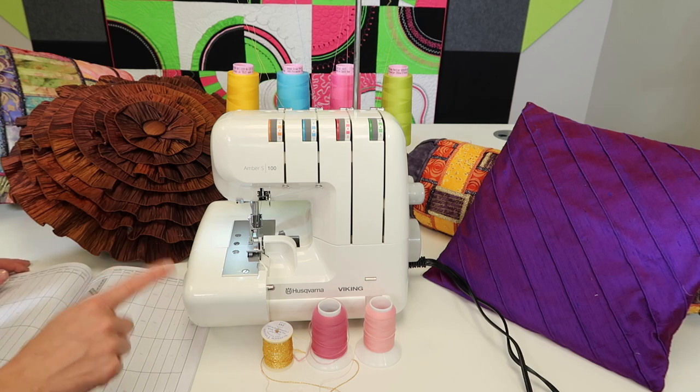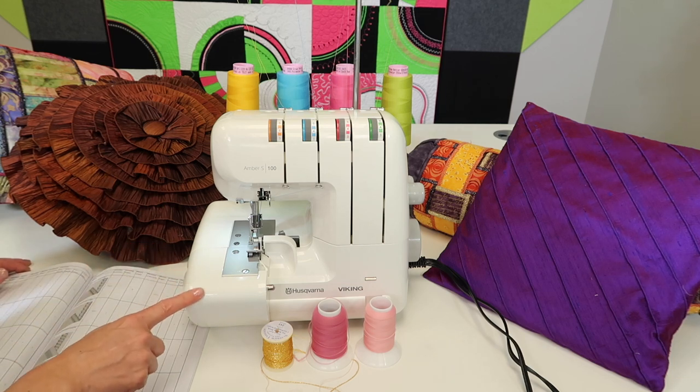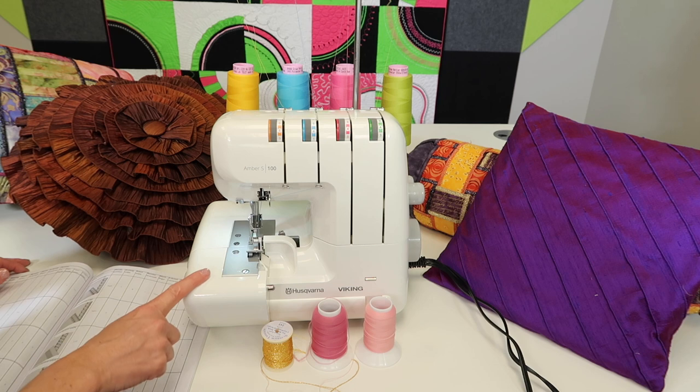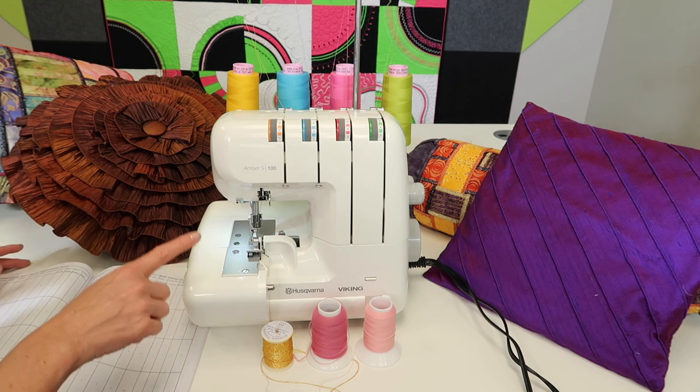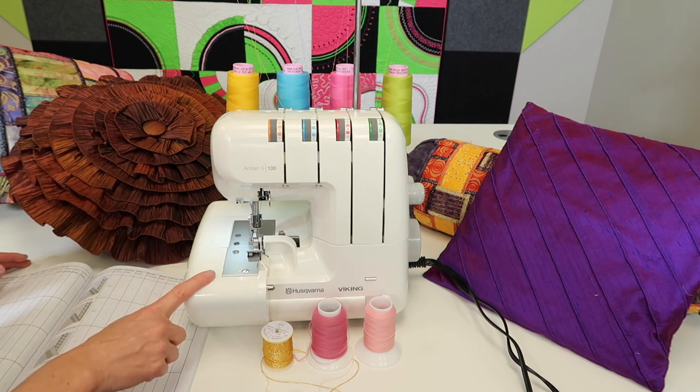We're also going to touch on optional accessory feet. This serger can be outfitted to do so much more. There's a handful of accessory feet that you can find at your local Husqvarna Viking store — just let them know which model you have and they'll get you the correct serger feet.